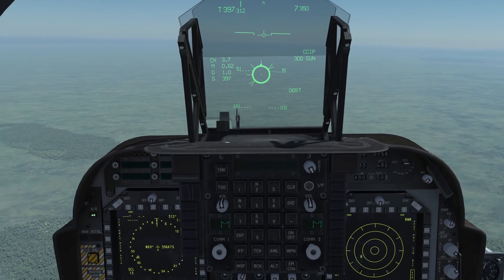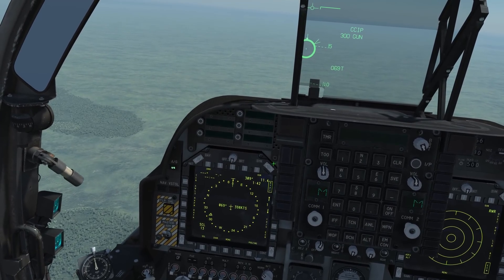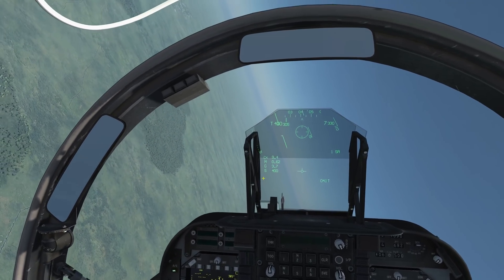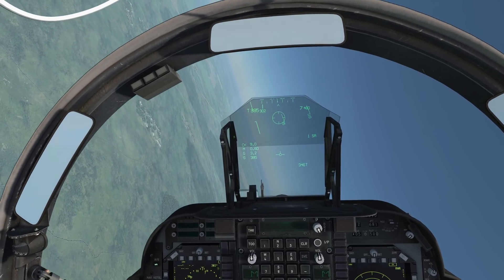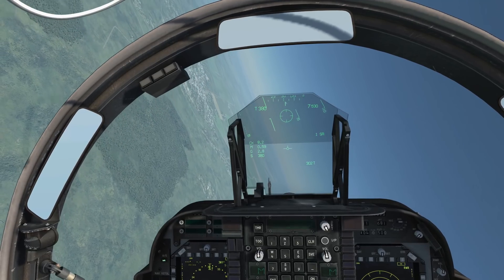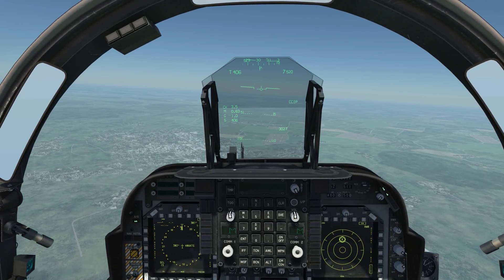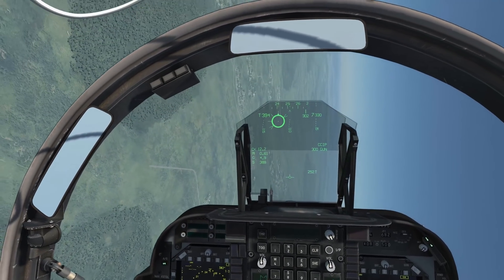Let's go ahead and turn in and attack that other SA-8. Again, we go ahead and select gun twice — or if you don't have a gun you'll select SA. You listen for the tone, turn in, put your nose on the target. There's a lock — Magnum — and she's away. Again, we'll go ahead and turn so we put the target on our beam.